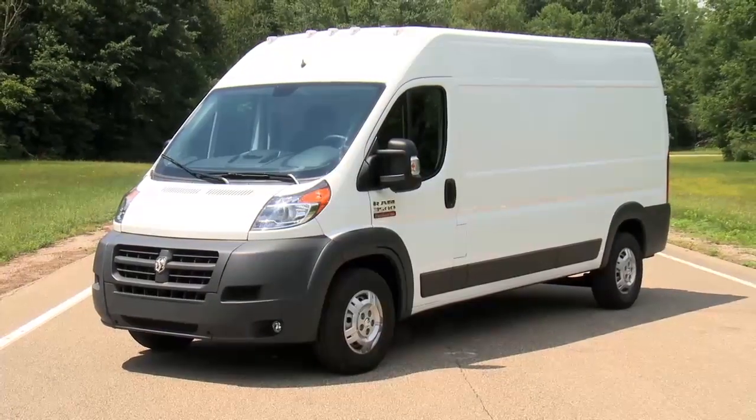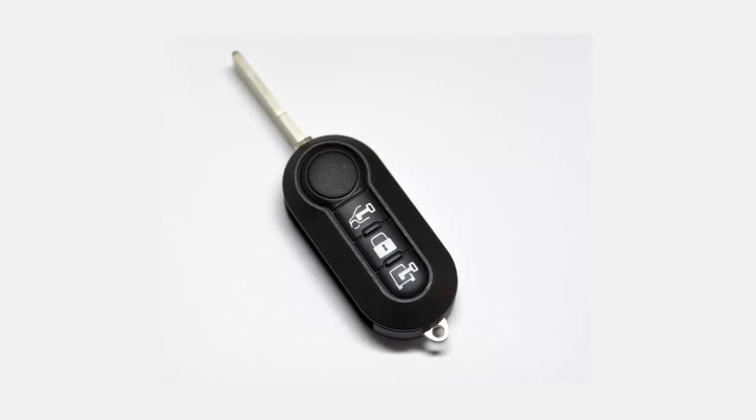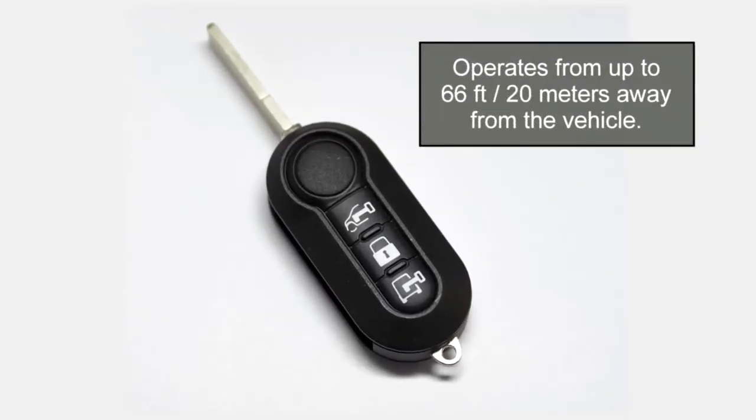Your vehicle may be equipped with our remote keyless entry system. This system allows you to lock or unlock the doors from distances of up to about 66 feet or 20 meters using your key fob.